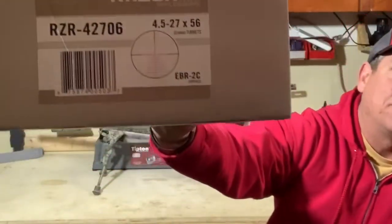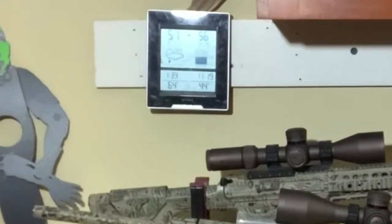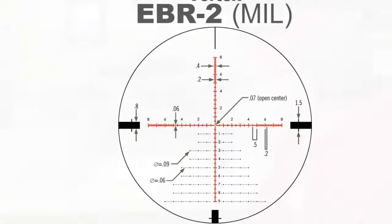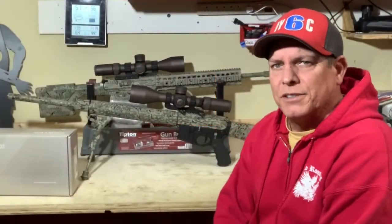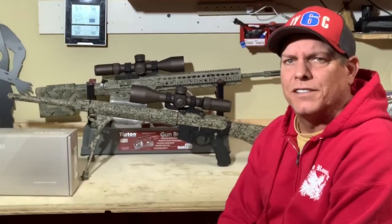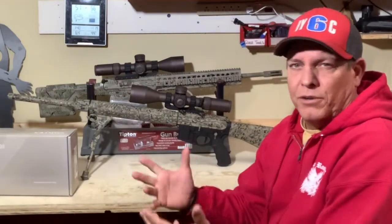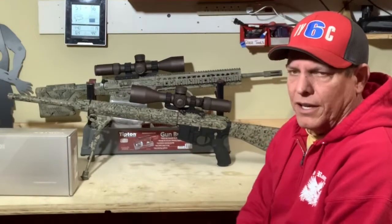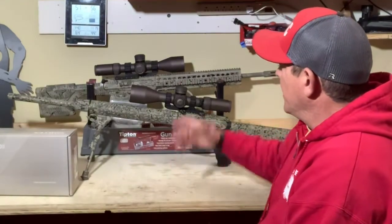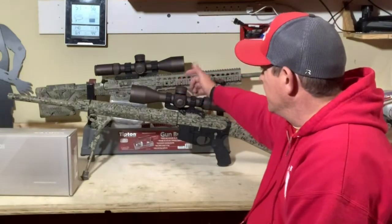So now we're looking at this — we're looking at the Razor HD. It's quite a scope, guys. It's an expensive scope. But when you're trying to reach out to long distances, and I've learned this the hard way, you need the right equipment. And if you're trying to do that, the right equipment, at least for me at this time, is the Vortex HD Gen 2.